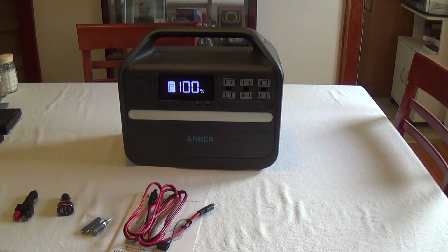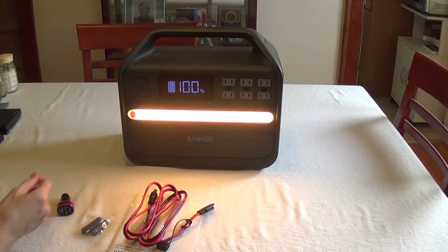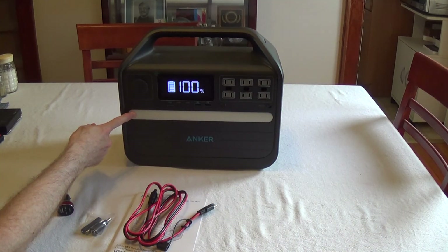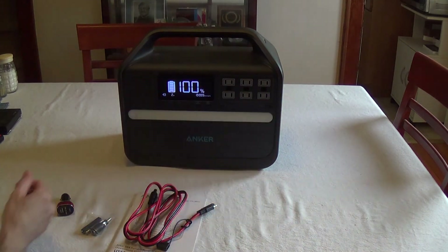For anyone interested, the refrigerator I was powering is a Whirlpool WRT54 — a standard-sized kitchen refrigerator, not a portable DC-powered unit, just the kind you'd find in an average kitchen. I also forgot to mention there's a built-in light on the unit: you can switch it on and off, and if you hold it for two seconds it blinks SOS.